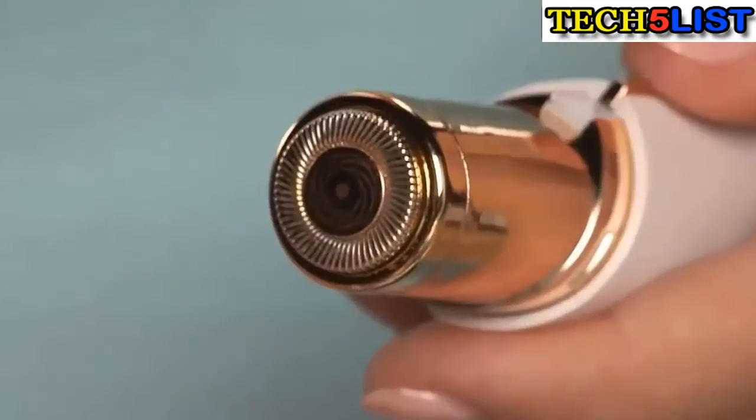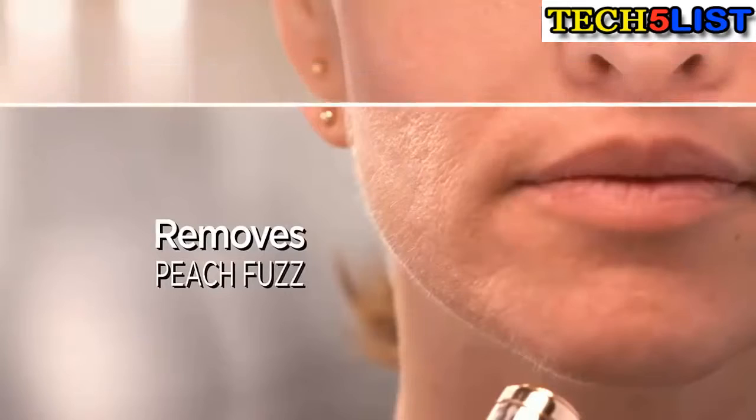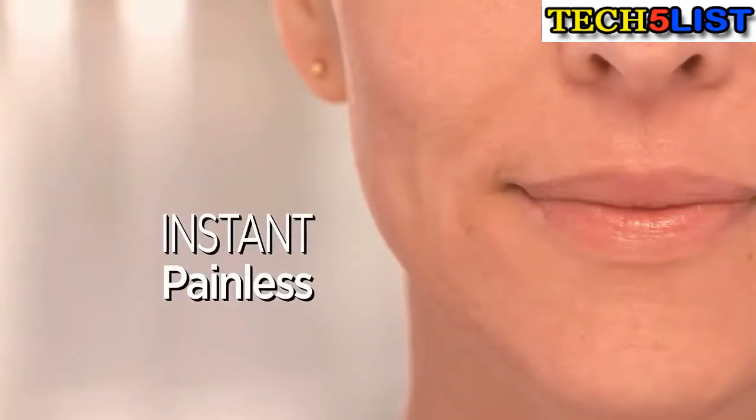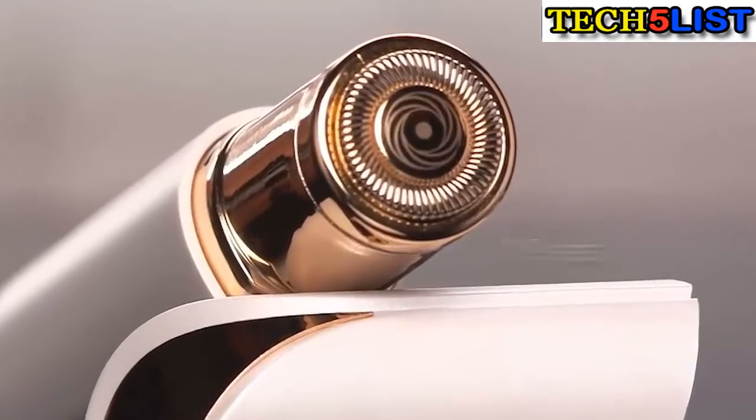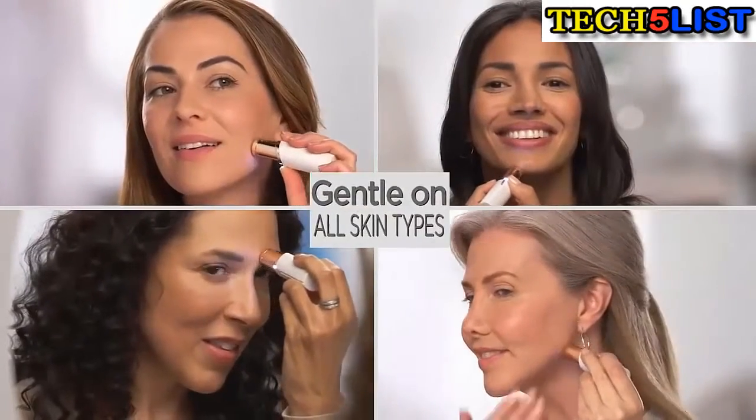This looks like a lipstick, actually a very fancy lipstick. But inside is the finest German-engineered technology that removes hair instantly and painlessly with microscopic precision. It just takes seconds to get your whole face done. And with an 18-karat gold-plated head, it's hypoallergenic and gentle on all skin types and tones.